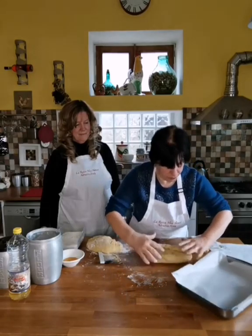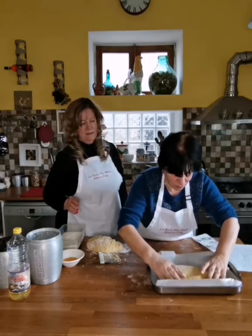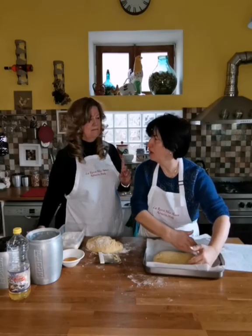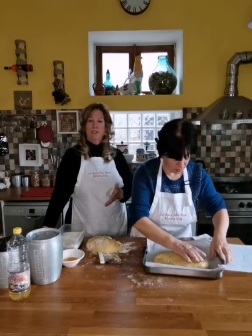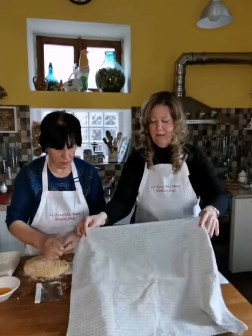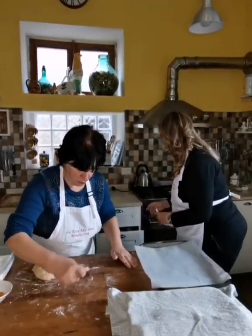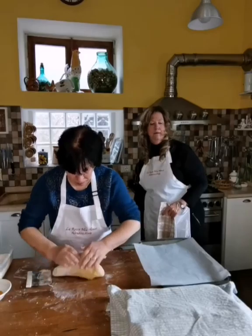So cut it in half so you have two pieces. She's putting flour on the table so that it doesn't stick while it's rising. She's putting it right in the pan — we're going to do two of these today.